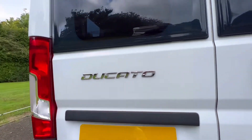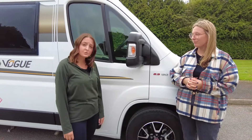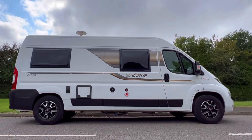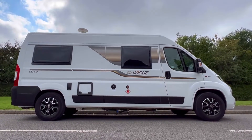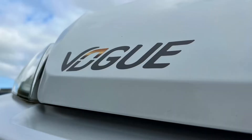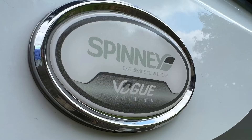This one here is the 2.3 litre 130 brake horsepower. These also come as the Compass Avant Guard CB40. There are slight differences between the Elddis and the Compass, mainly on the upholstery, and then from that you get lots of dealer specials. This one, for example, is the Vogue, which is a dealer special by Spinners.